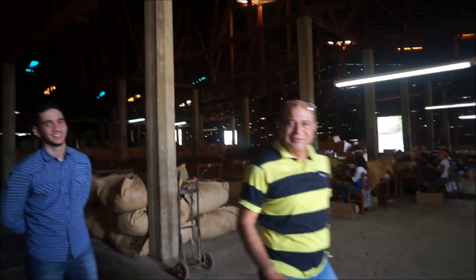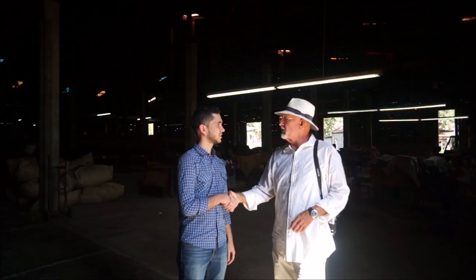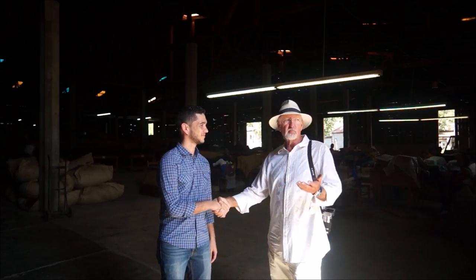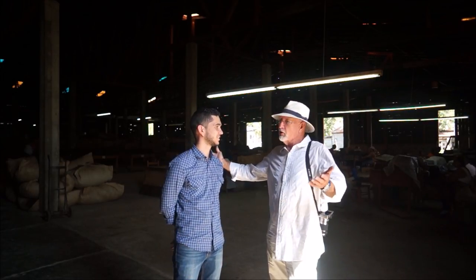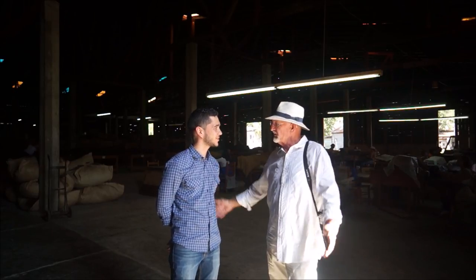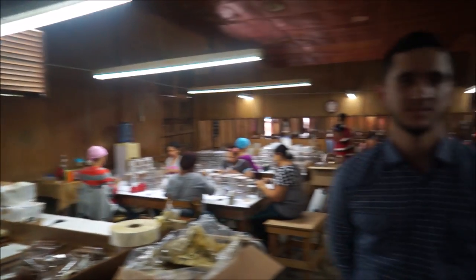Here we are at the real, true blue Dominican cigar factory. We have Ramon here. Thank you for sharing today the process of making a fine cigar. I would be happy to let you share with myself and my friends all the processes involved. Here we are Ramon — this is the factory for your production. What are the steps? What takes place here?